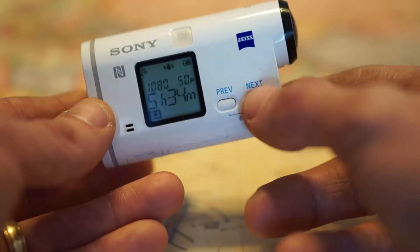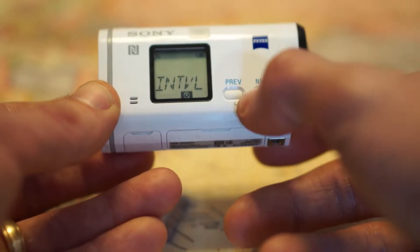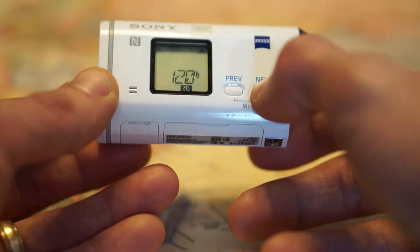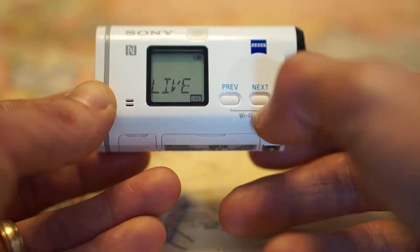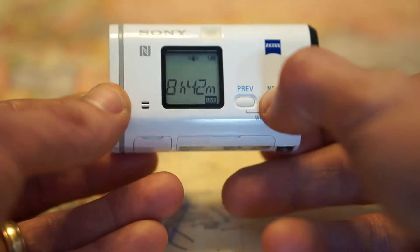This does have anti-shake and wind optimization. If you hit next, you have your photos. You can take photos with it. You can do interval shooting — so it's time lapse shooting. You could also do live, so I guess you could cast it on the internet, which I haven't tried, so I'm not really quite sure how that works.